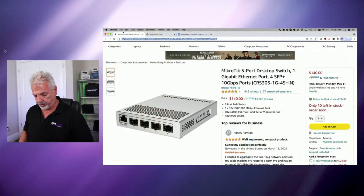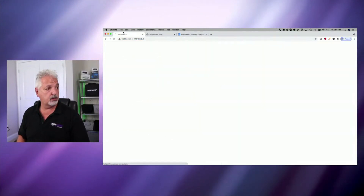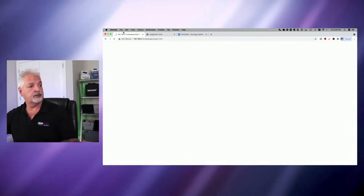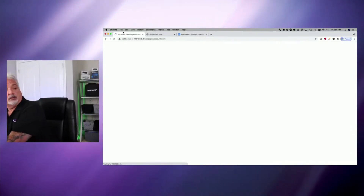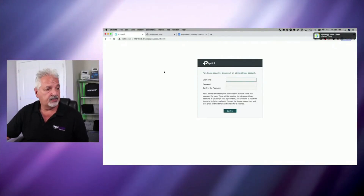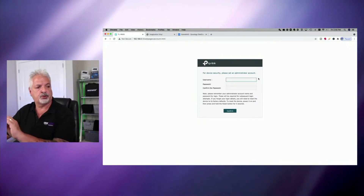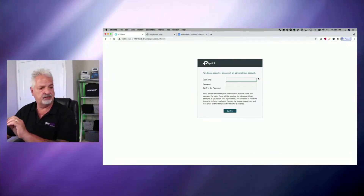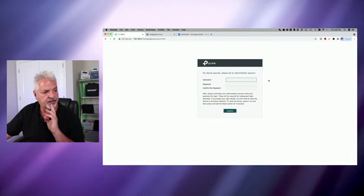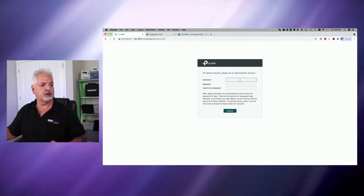Let's point the browser to 192.168.0.1 and see what we get. We're at the TP-Link login page. It says: 'For device security, please set an administrator account.' So instead of giving you a default set of credentials, you're creating your own — that's kind of cool.